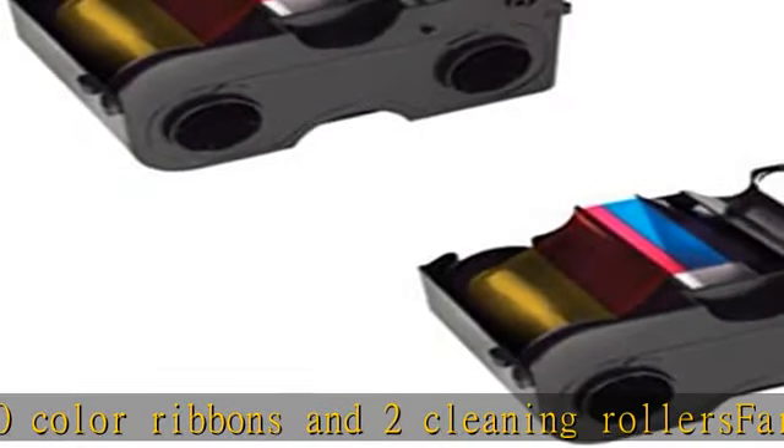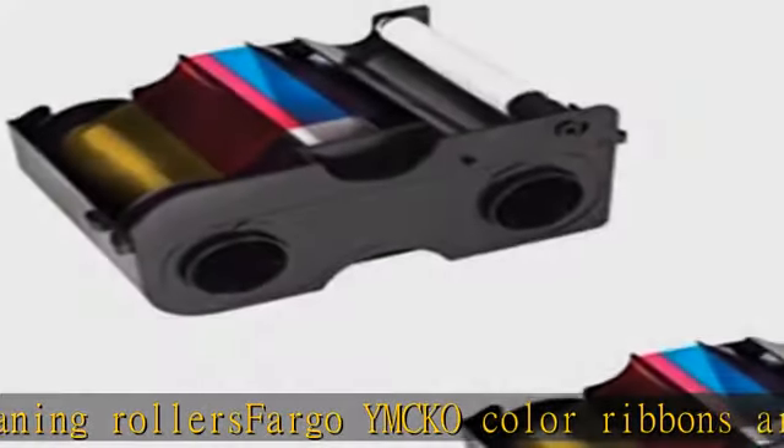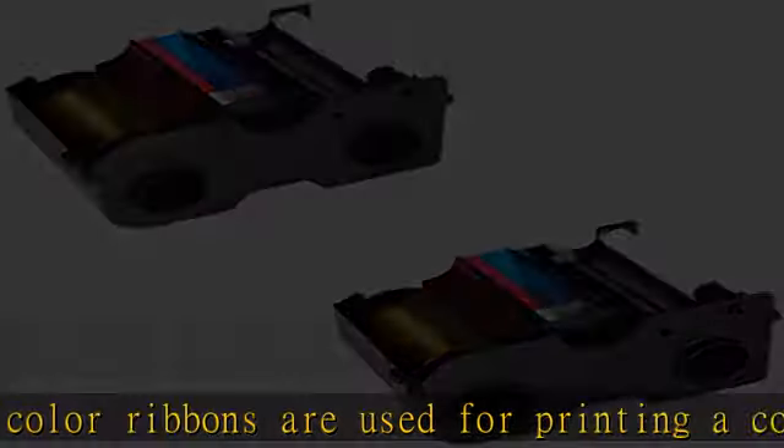The bundle comes with two Fargo IMCO color ribbons and two cleaning rollers. Fargo IMCO color ribbons are used for printing a combination of full color images and one color text or barcodes.